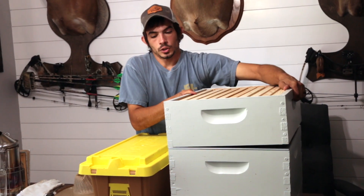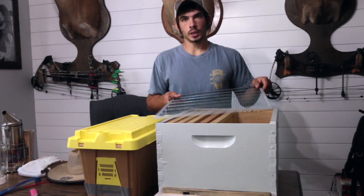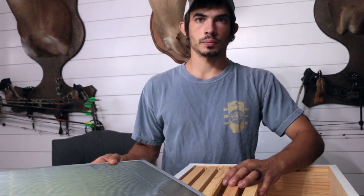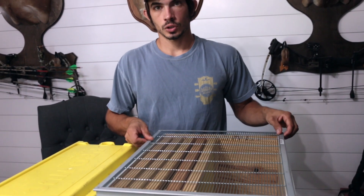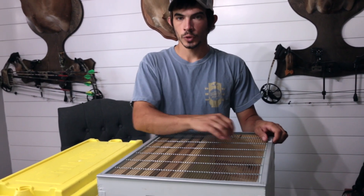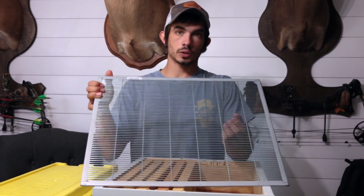Now I'll take the super off and show you the brood box, the lower level of the hive. Before we get into the brood box, I want to show you something very important: the queen excluder. The queen is going to be in the bottom in the brood box — that's where she'll stay all her life, laying eggs and working down there. The excluder keeps her from coming up into the super, because wherever the queen goes she can lay eggs, and you obviously don't want eggs in your honey. The queen excluder works because the queen is too big to fit through the grills, but the worker bees and drones can all fit through.